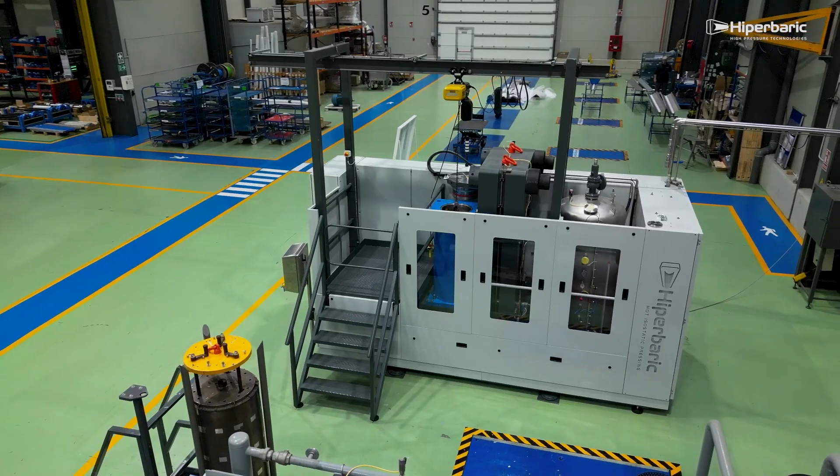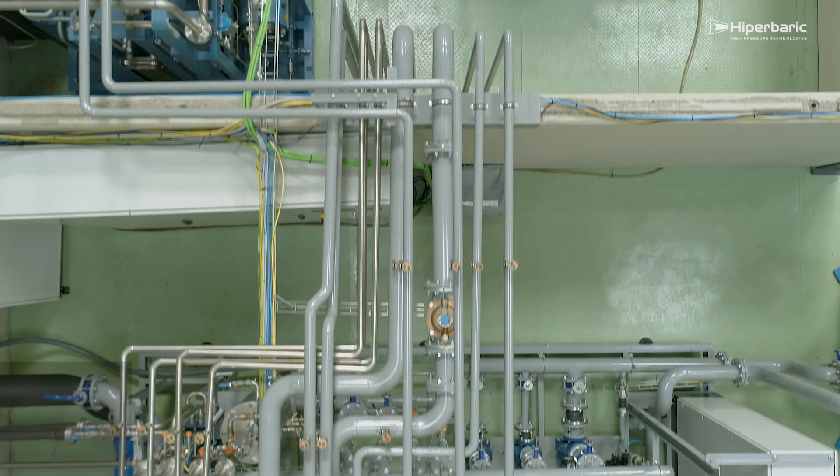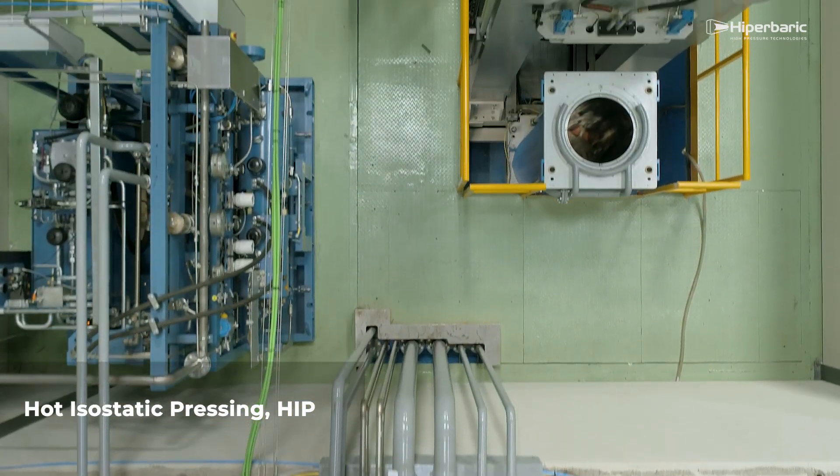Hyperbaric, a world leader in high-pressure technologies, is an international reference in the development of industrial hot isostatic pressing equipment.